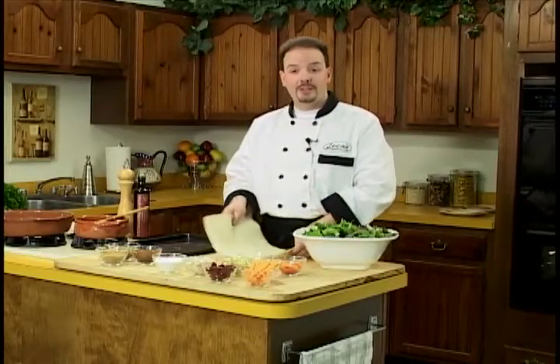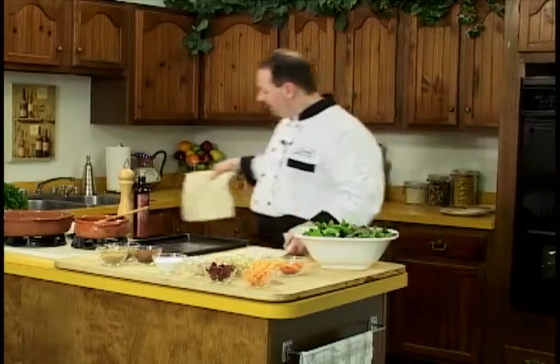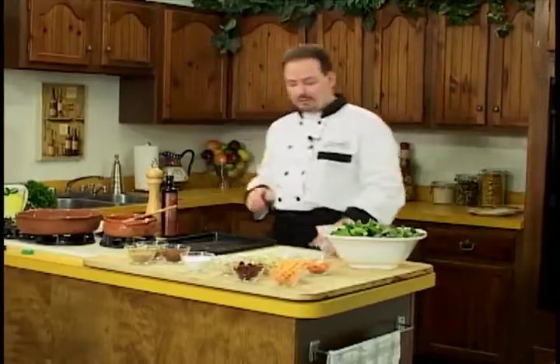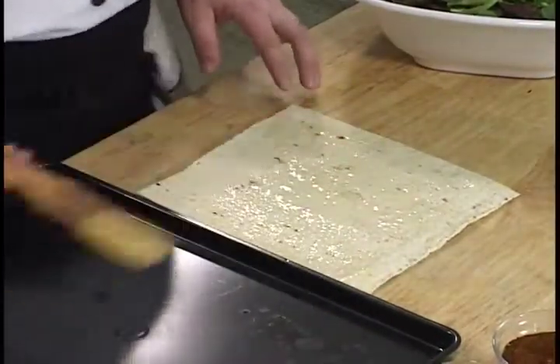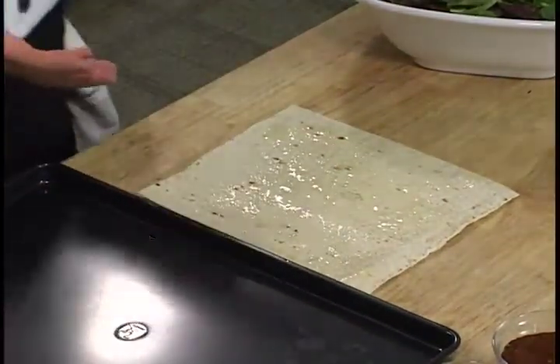You'll be surprised how easy it is. The first thing we'll do is make our flatbreads. They can be done in advance and used for a variety of things with a variety of flavors. Not only are we going to make a flatbread to go underneath our salad, but a favorite would be a salt and vinegar flatbread — great for people who like salt and vinegar potato chips.